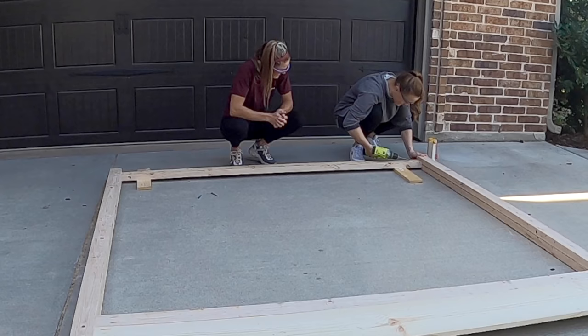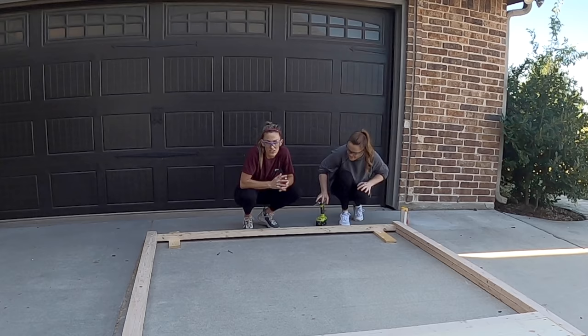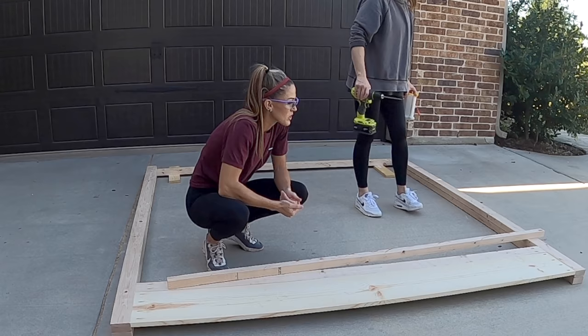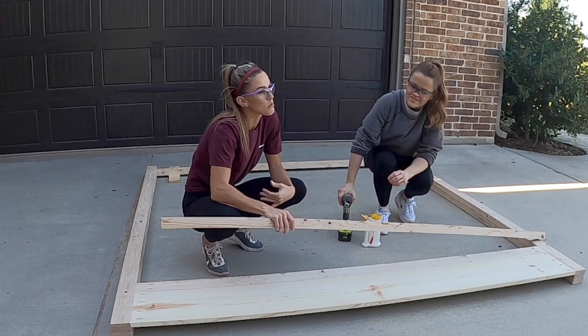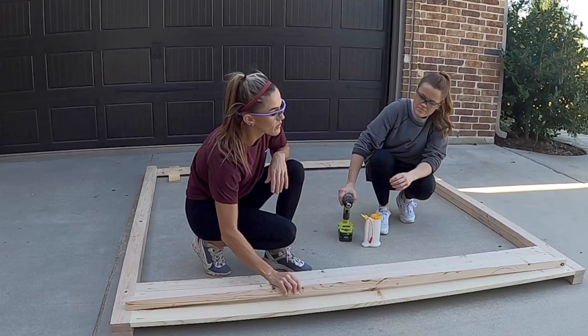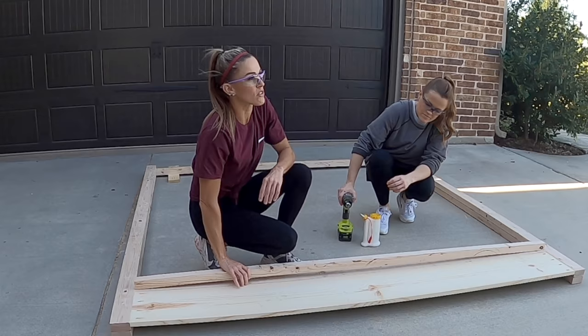Next is the cleat. So now we're going to attach the cleat, and the cleat is for those slats to sit on. Pay no attention to this bowed board — I had one bowed board because I do Home Depot pickup and let them pick my lumber for me. But luckily I only had a couple of boards that were warped, so I knew I could use them as the cleats because they're not going to need to be seen. So if you have a box spring, you want to put your cleats down low enough that you can set that box spring in there. If you don't have a box spring, all of our beds do not require box springs.